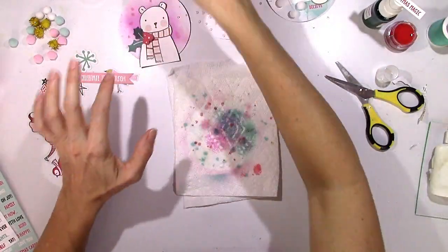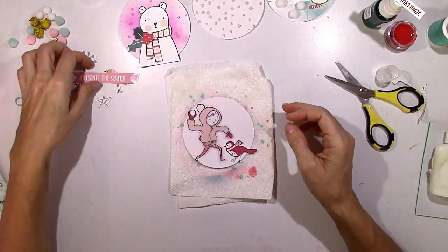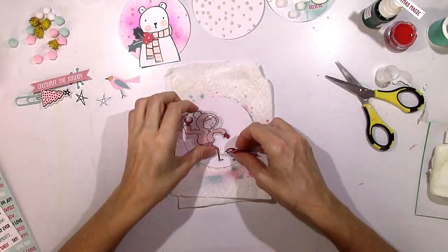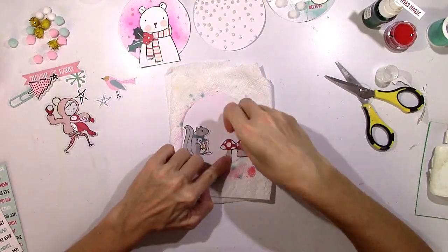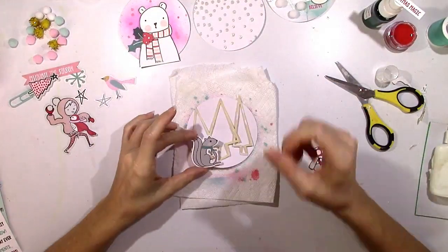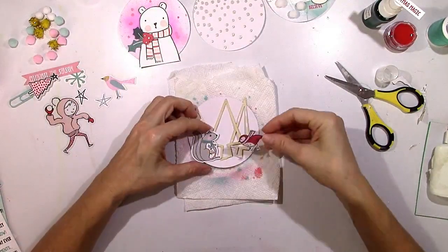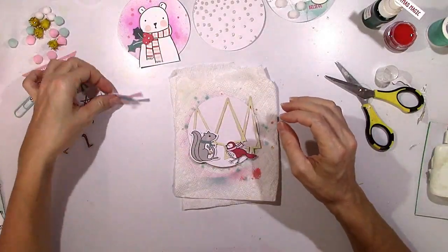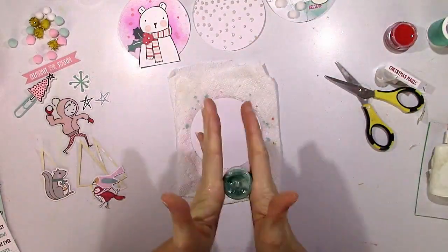I'm going to play around with a lot of these phrase stickers — some of the ornaments I'm going to have words on them and some I'm not. I really wanted to make one with a little girl throwing a snowball, but I just couldn't make it work. I tried to make these little mushrooms work too. These are some leftover cut files from Eretz Christmas Trees that I used on my very first layout this month, and I'm going to try to incorporate those onto this ornament with a squirrel and the birds.